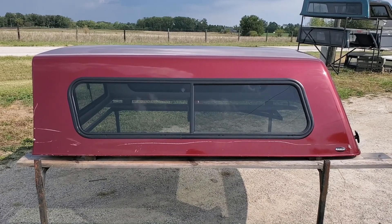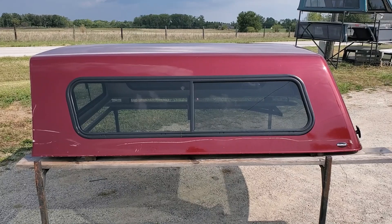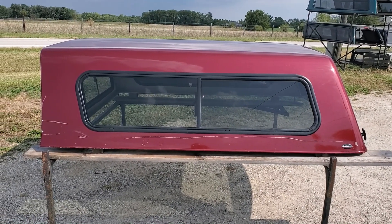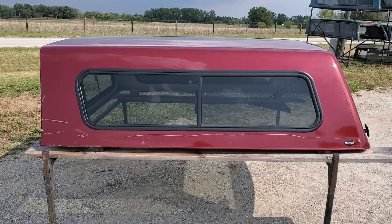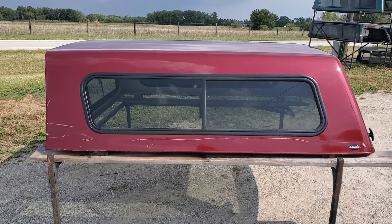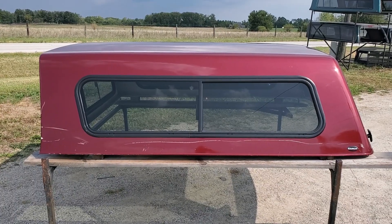Hey guys, today we got a Cab High Sierra Series by Ranch. That's the '09 to '18 Ram with the 6'4" bed. It also fits the Ram Classics for the '19 to '24 Ram Classic with the 6'4" bed as well.